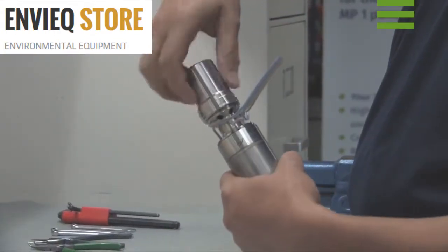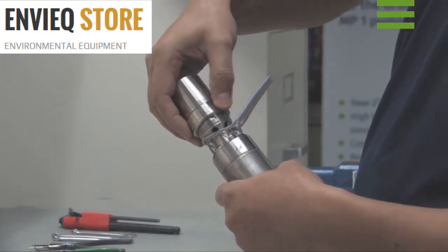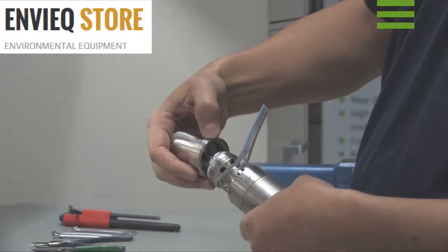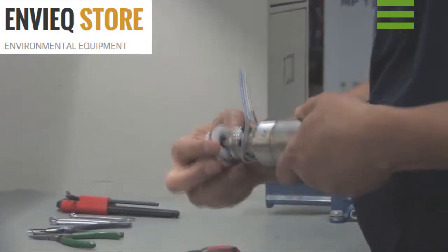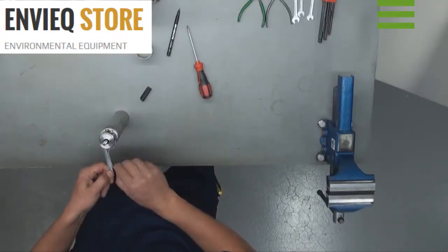Remove the pump housing from the suction interconnector. Pull the pump housing and the impeller assembly off the motor shaft. Separate the four leads.